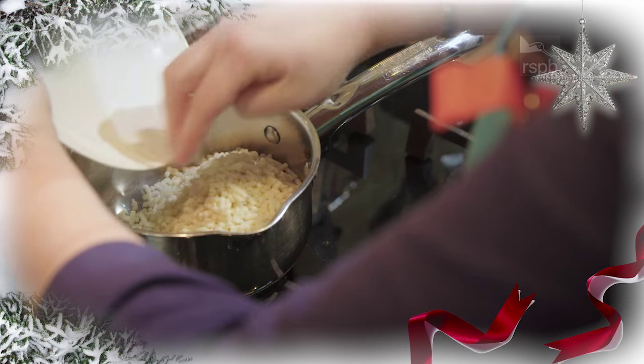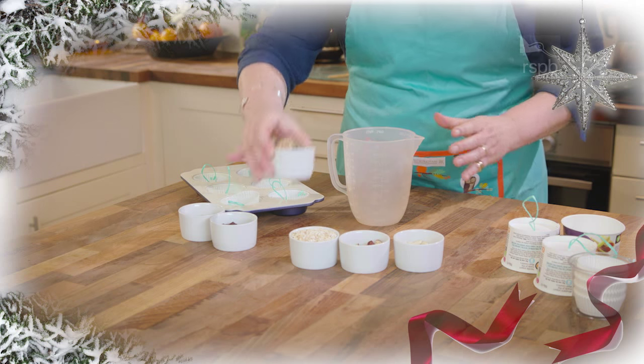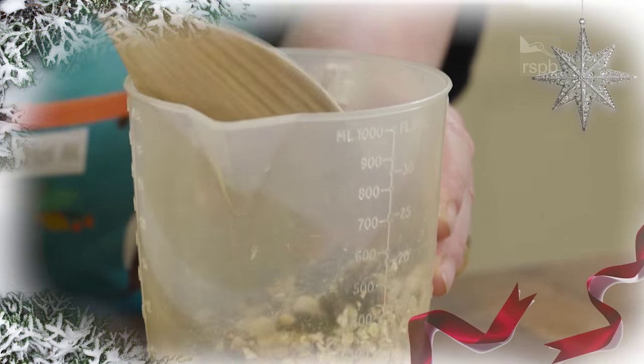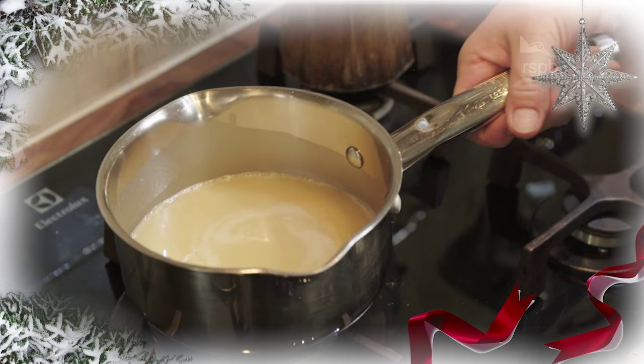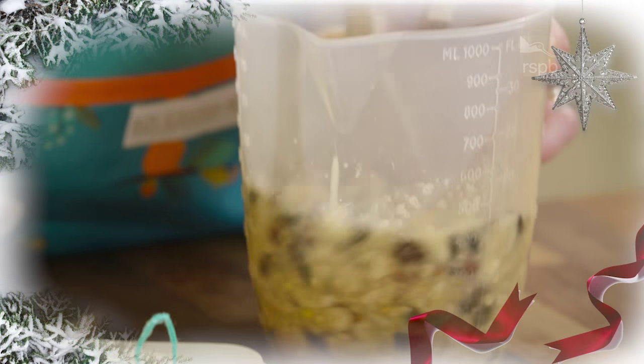Pour the suet into a pan and melt over a low heat, then mix together all of the dry ingredients in a jug or bowl. Once the suet has melted, pour over the dry mix and stir until everything's absorbed and sticking together.